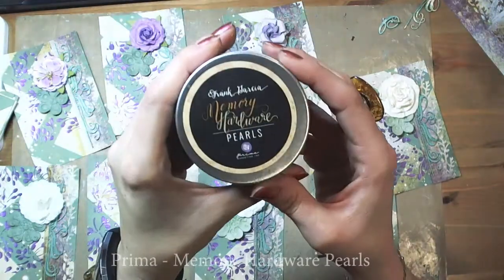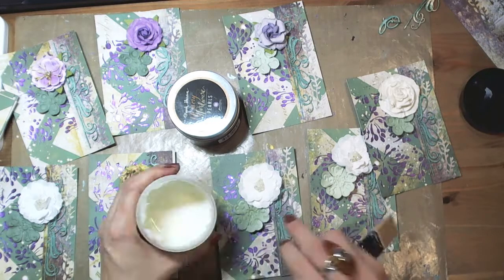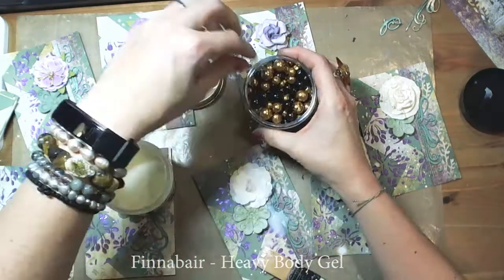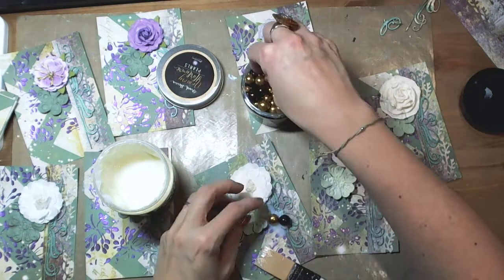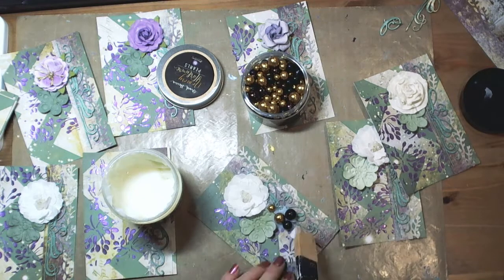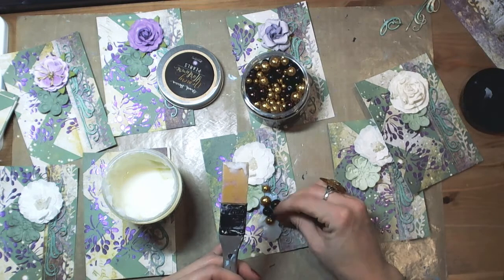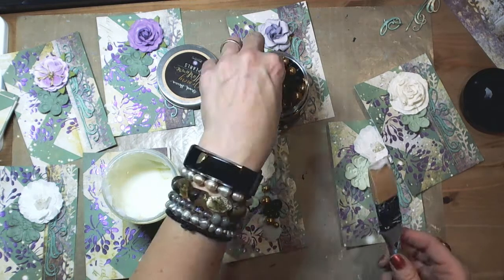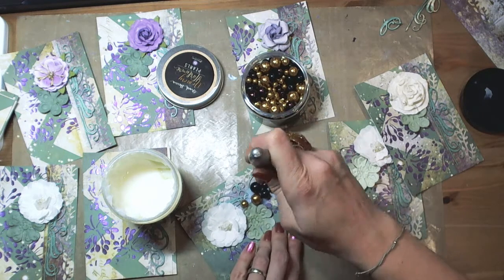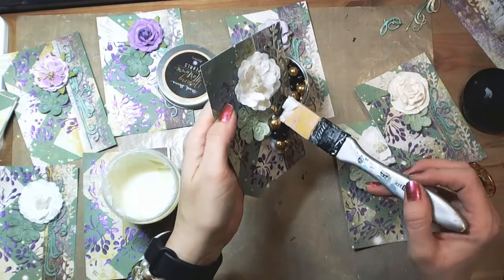Now you can see Fran Garcia memory hardware pearls. I use them, but I usually give them a color matching the rest of my project. I glue them down using Finnavar heavy body gel — it's very, very thick and works perfectly with big, heavy, or three-dimensional elements. I gather them into clusters and it is essential to wait until the heavy body gel dries completely. Once it dries, everything will be firmly held together.